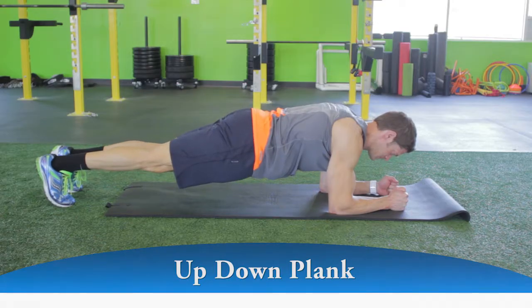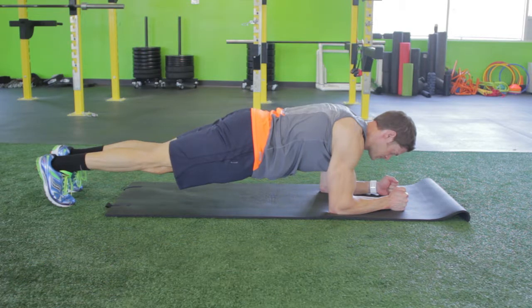Prop yourself up on the balls of your feet, supporting your weight on your toes and forearms. There should be a straight line from the shoulder, hip, knee, and ankle.